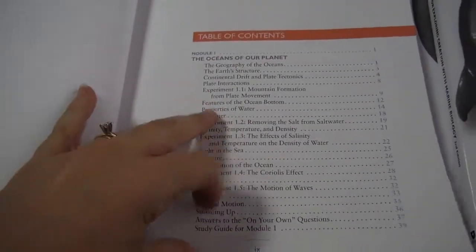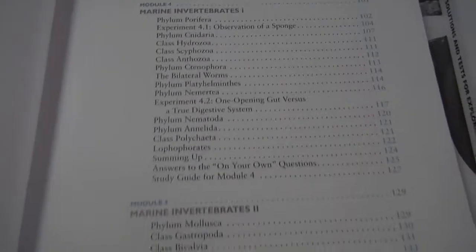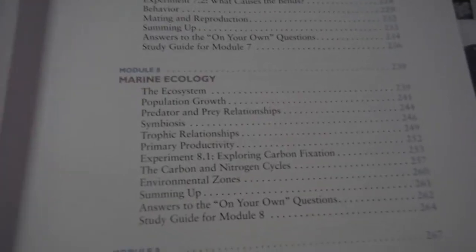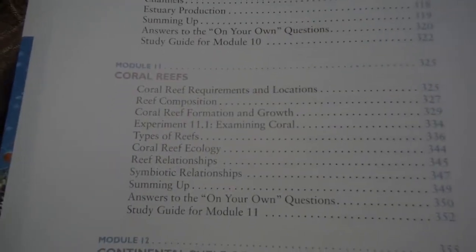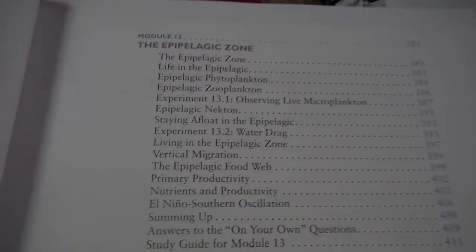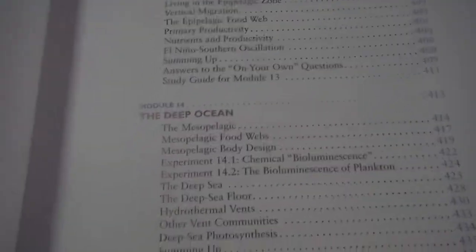So you can see you start with about the oceans, general life in the sea, the different kingdoms, the invertebrates, followed by the marine vertebrates, ecology, and the intertidal zone, estuary communities, coral reefs, continental shift communities, I'm not even going to try to pronounce that zone, and the deep ocean.